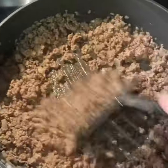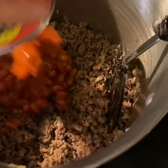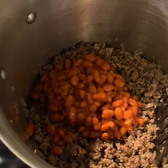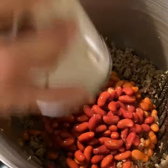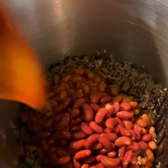I use kidney beans that are already seasoned in a mild chili sauce. I like using a mixture of light and dark red kidney beans. I also add in one can of chili starter mix and one can of diced tomatoes that are mixed with jalapeños.